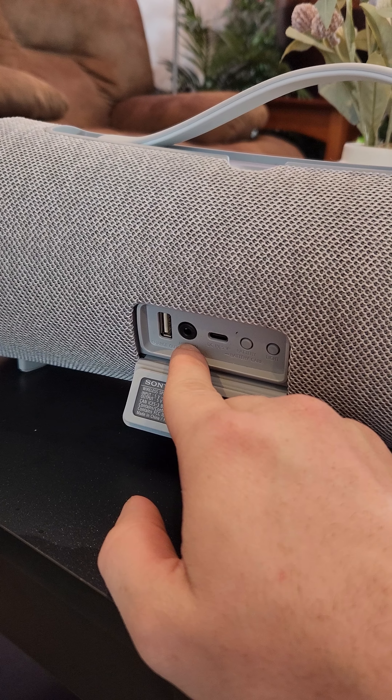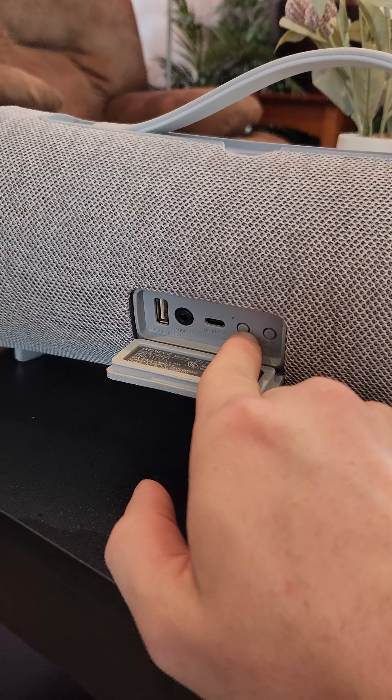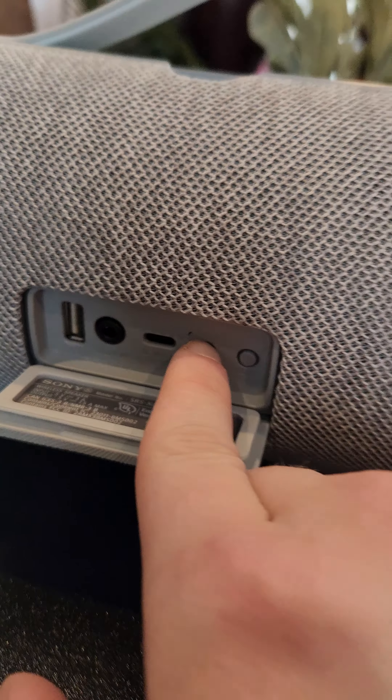There's a headphone aux in for music, Type-C for charging, and a battery indicator light.